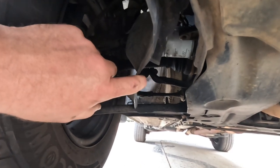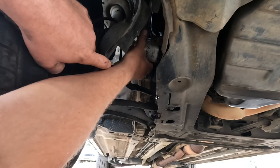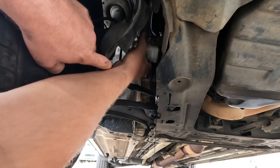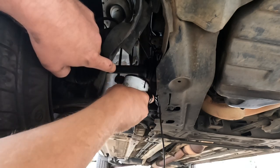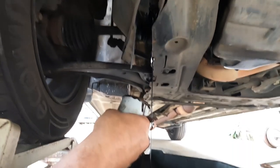We'll see if we can undo it by hand first. As you get it to those last couple of threads, try and catch it if you can, bring it down and put it into the oil tray — just tilt it down.